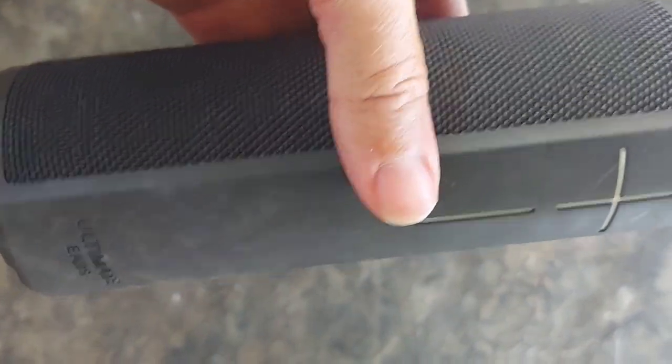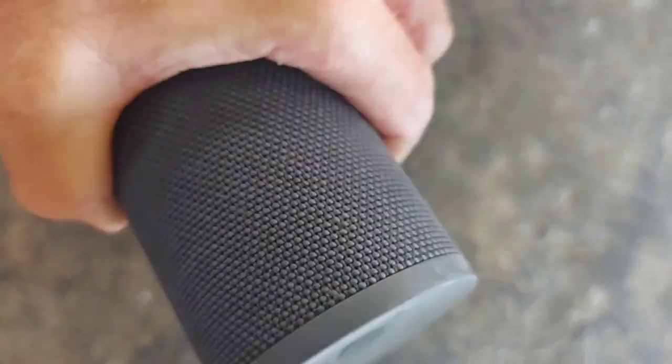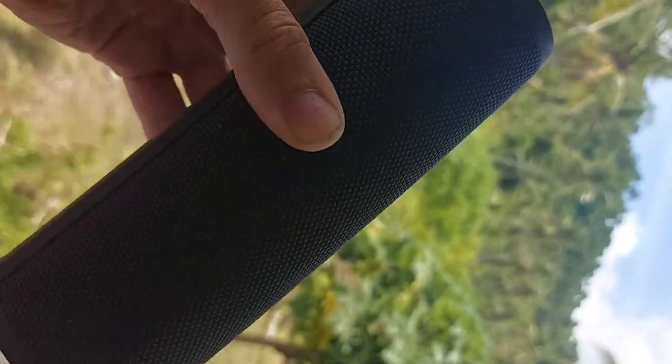Overall, I love this speaker. I love it. Hopefully, this will help you in your decision when it comes to shopping for your portable speaker.